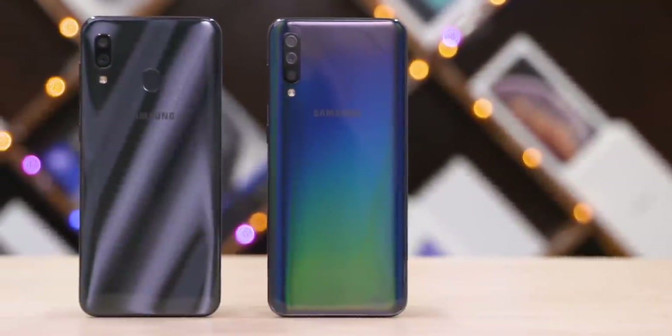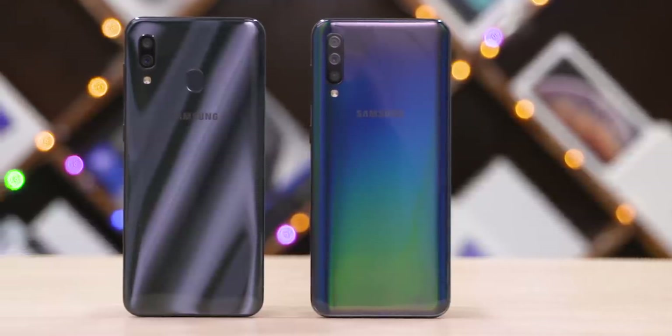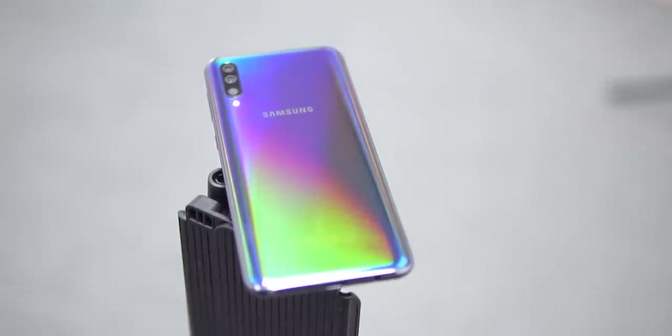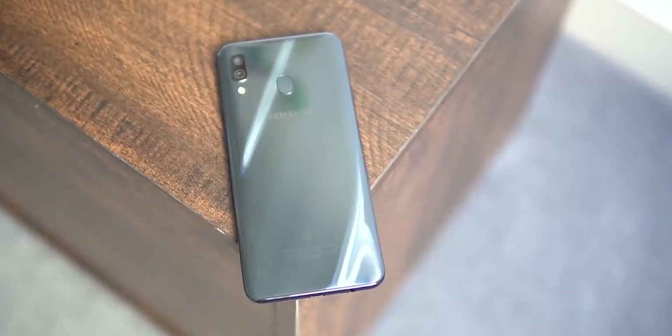Both are made out of plastic but they have nice attractive backs. The A50 has a Vivo Nex-style rainbow effect that's quite prominent. The refraction effects are more subtle on the A30, but they still exist.